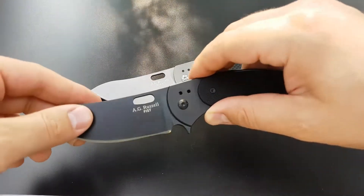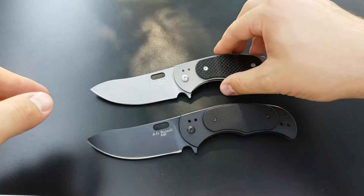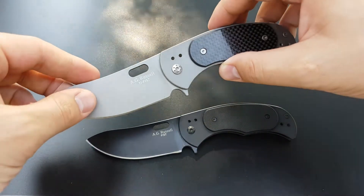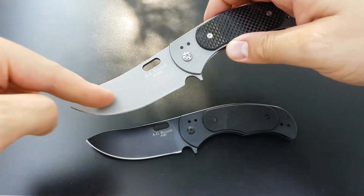This is Jake with AG Russell Knives, and today I have for you the AG Russell Fist and Tie Fist. These knives have 3.5 inch blades in the semi-skinner design.